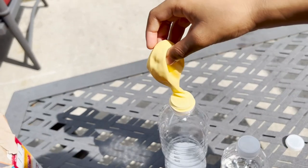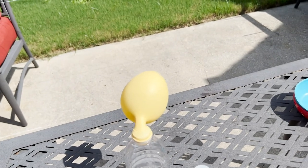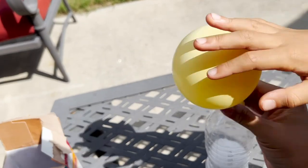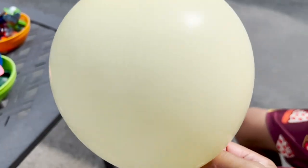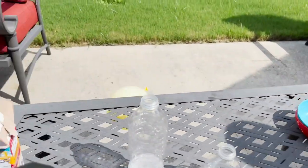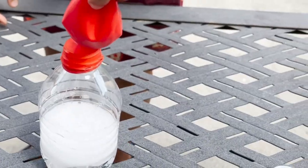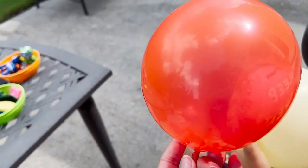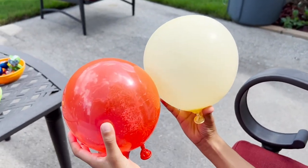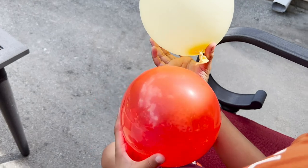Lift the balloon up and we'll watch and see what happens. Now let it go! Look at it — it's blowing up! And now we have a balloon that was blown up by baking soda and vinegar. Make sure it doesn't pop! Let's try it with the smaller bottle now. Here we have the red one and the yellow one. So which one's larger? The yellow one. I think the larger bottle blew up the balloon more than the smaller bottle. Good job!